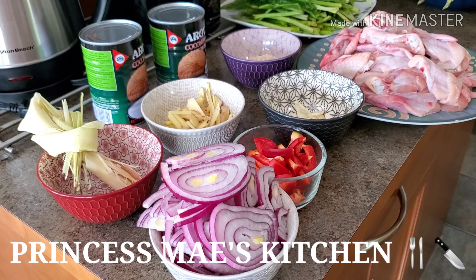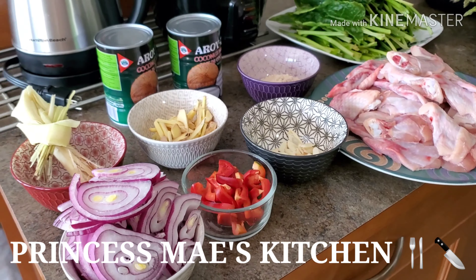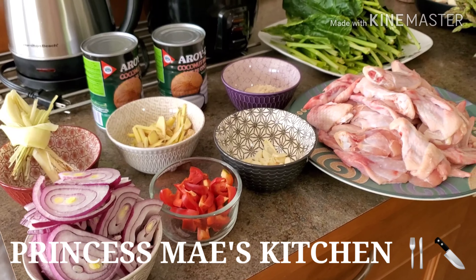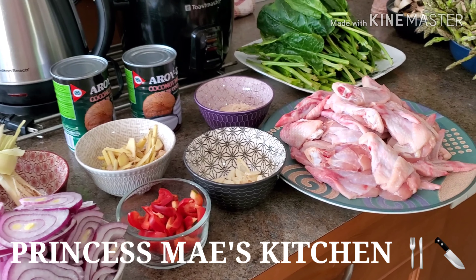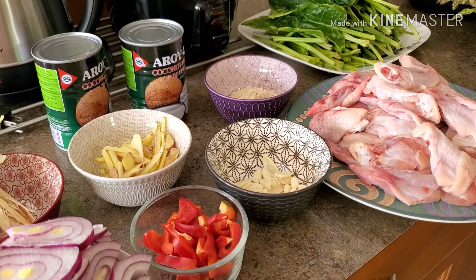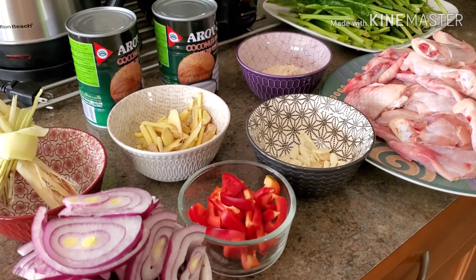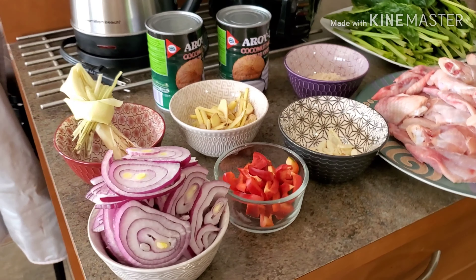Hi guys, it's May here. Welcome to my channel and welcome to Cooking 101 everyone. Today is Saturday — happy safe Saturday to all of you. Today we're going to cook two different types of dishes, but I'm going to separate them into two different videos.